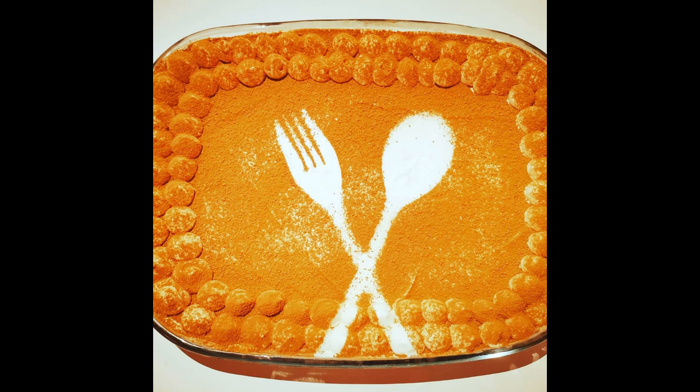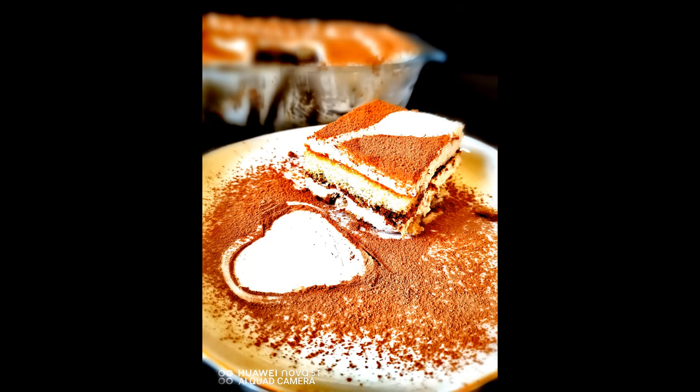Hey guys, Assalamu Alaikum, welcome to another video of Yummy Bakes. Today we are going to make eggless tiramisu, which is an Italian dessert. Now let's check out the ingredients for the tiramisu.